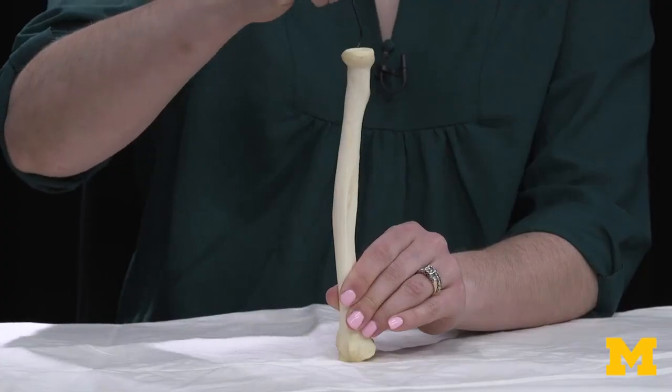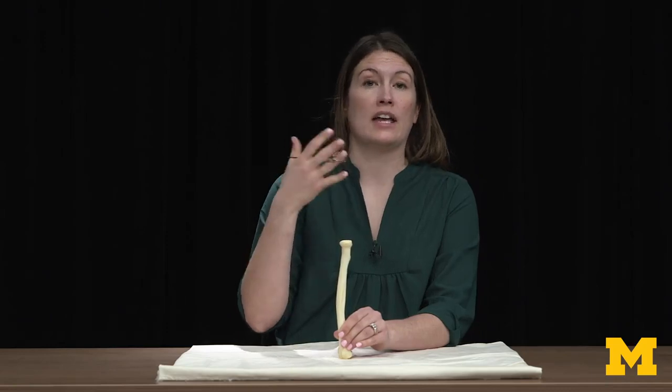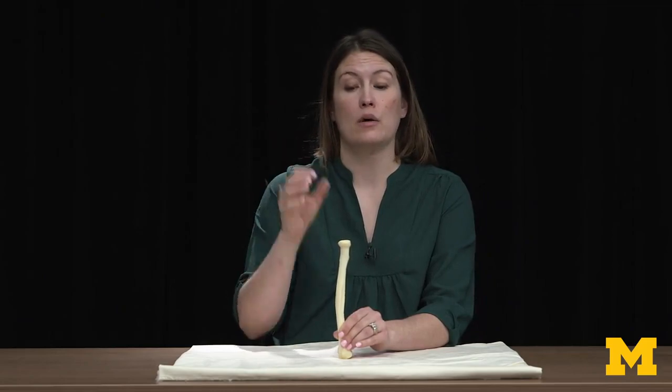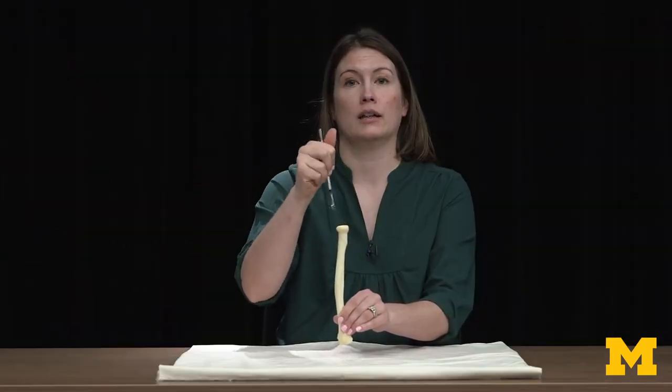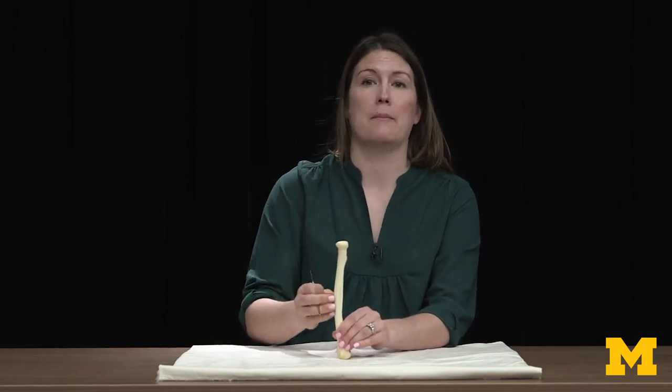You'll have your annular ligament, which is going to attach all the way around the radial head. The annular ligament plays a big role in terms of what's referred to as a pulled elbow. What can happen is this radial head will pop right out of that annular ligament, and generally you can just pop it right back in without much issue.